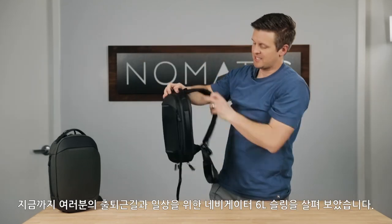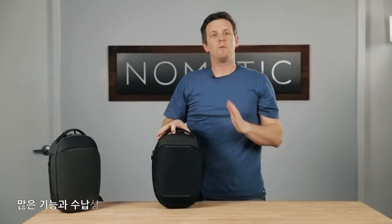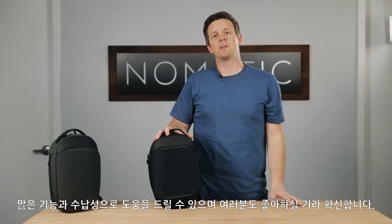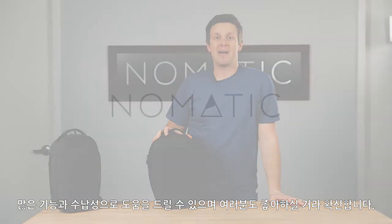That is the Navigator 6-liter sling, packed with so many features to make your everyday commuting and everyday routines just that much more functional and organized. You guys are going to love this bag. Thanks so much.